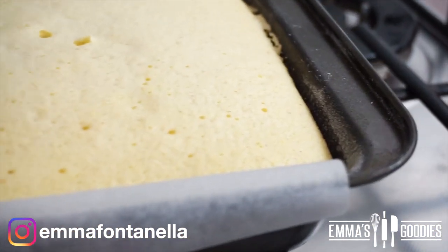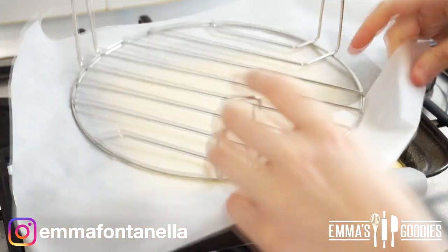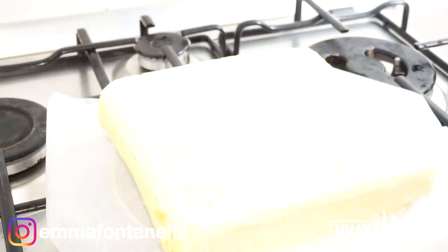As the cake cools it will pull away from the sides and deflate a little, which is perfect — we don't want domed cakes. Turn it over onto a rack and let it cool completely.